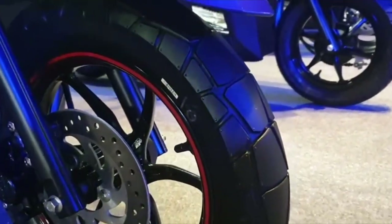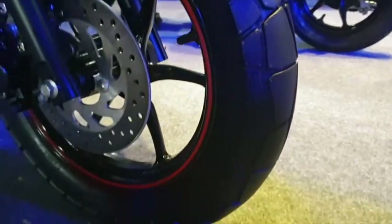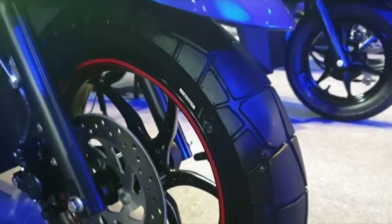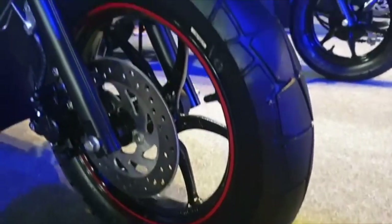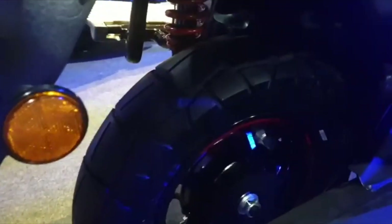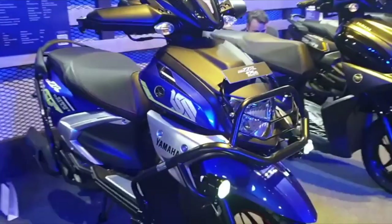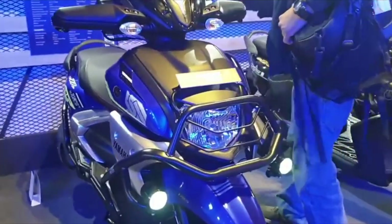The front brake is a 190 millimeter disc brake and the rear has a drum brake. It features alloy wheels with 90mm wide tires at the front and 120mm wide tires at the rear.